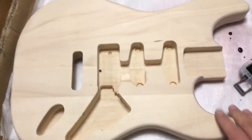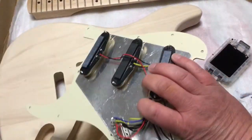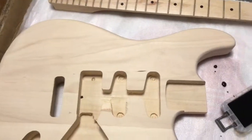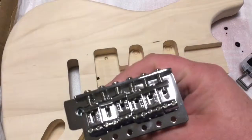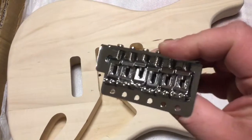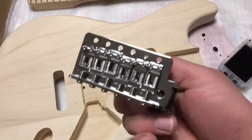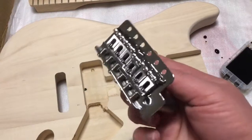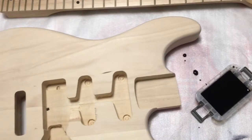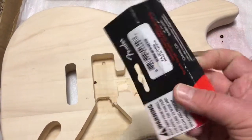It's already all pre-routed. I've got a parchment pickguard wired up, although I'll make some changes to that. I've got an official Strat bridge. I thought I had plenty of tremolo arms but unfortunately this is imperial, so I've had to buy a 10-32 arm for it. Something to remember when doing your bridges — check the part number on the back of the packet to make sure.